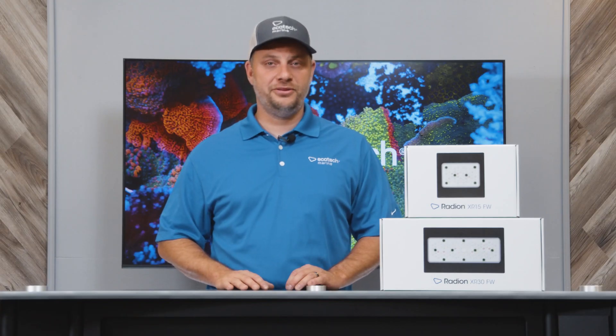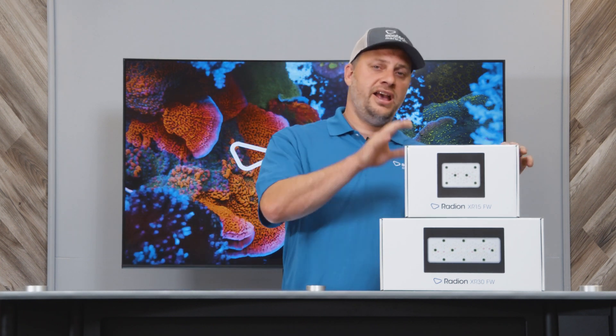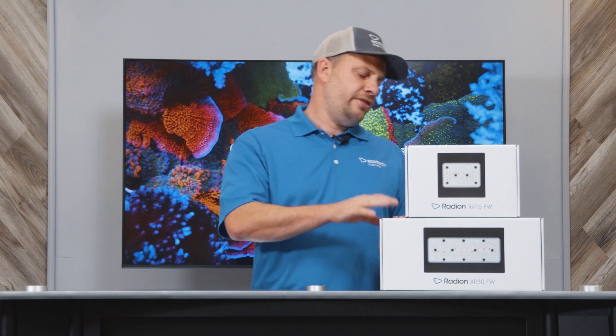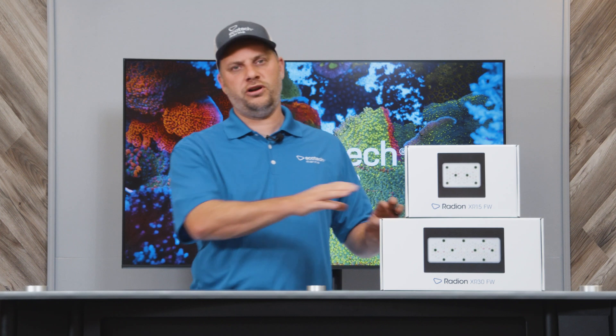So if you are a plant and tank enthusiast, or you are a retailer who caters to the plant and tank enthusiast, you will do no better than the 90 watt XR15 Freshwater, or if you need output for a higher, deeper tank, then you can go with the 180 watt XR30 Pro Freshwater.